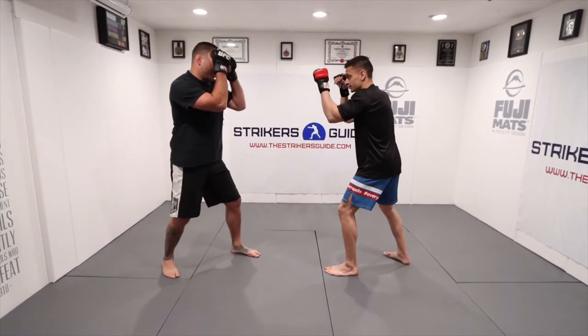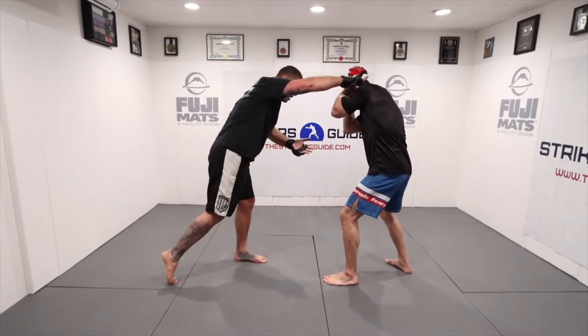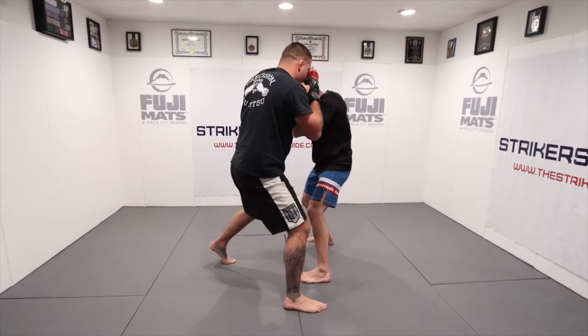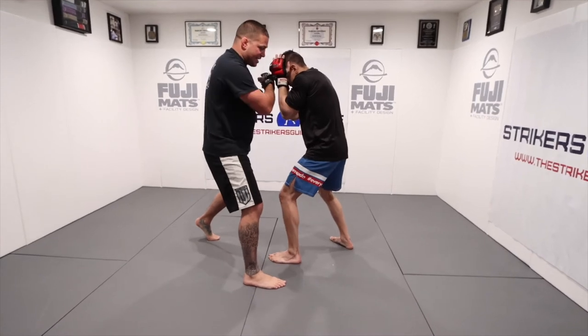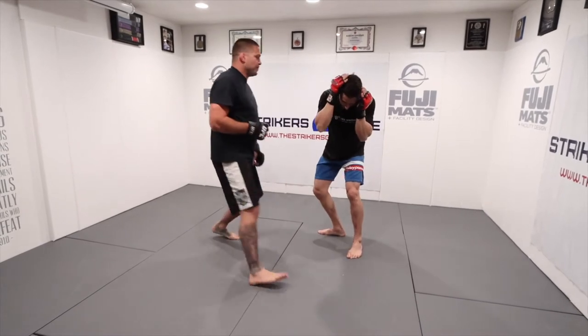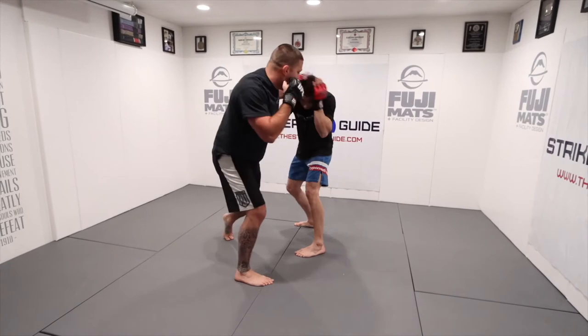A very simple example of shifting would be jab, overhand right, and I let my momentum carry me forward as I take that step — jab, overhand right, step. You can see Elliott can't move to my right; he has to go that way. So now that I know he has to go to my left, my next punch is going to be a hard left hook. Jab, overhand right, step, hard left hook.